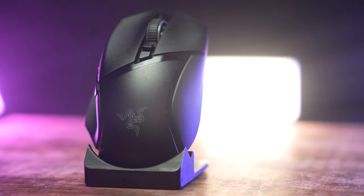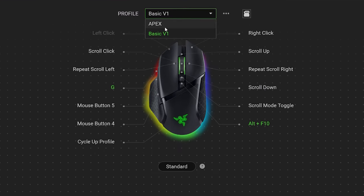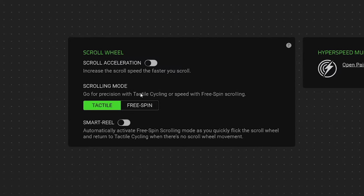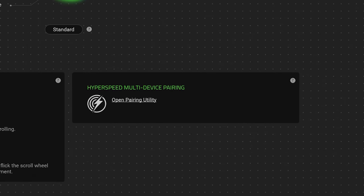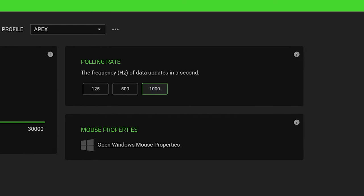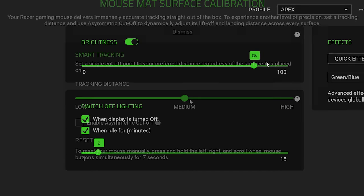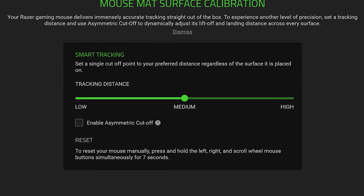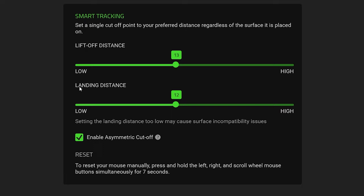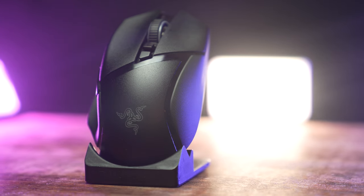One of the drawbacks to the Razer Basilisk is that you have to install Razer Synapse in order to use its features. You'll be able to change mouse bindings, change scroll wheel options, and activate HyperSpeed — which allows you to use one dongle for more than one Razer product. There are standard sensitivity options, you can adjust X and Y independently, and there are polling rate adjustments. You can control all the RGB and adjust the lift distance as well.